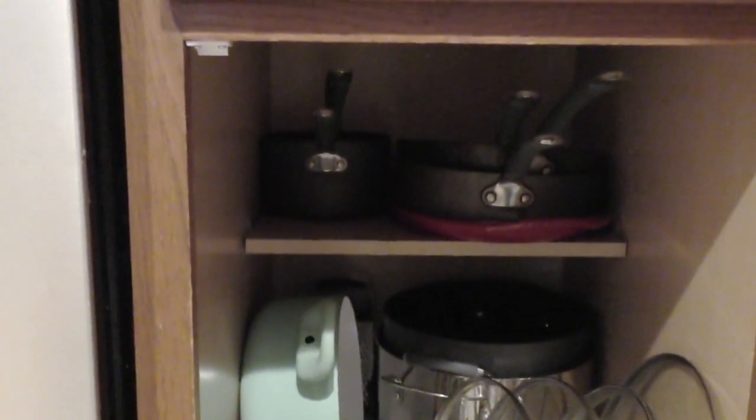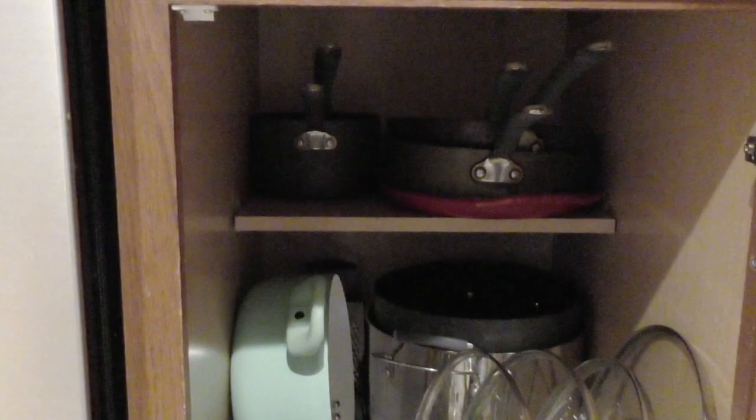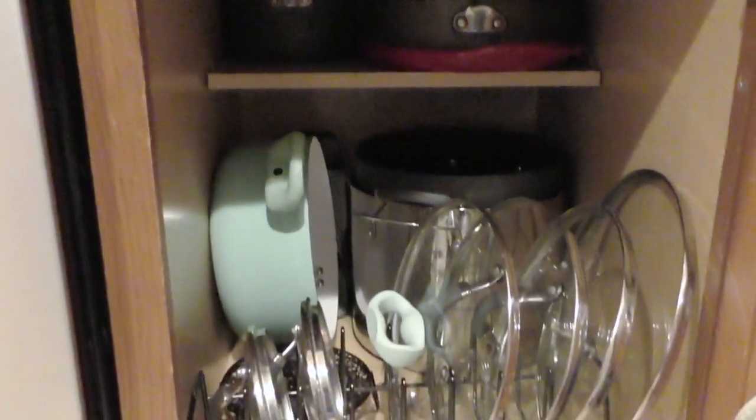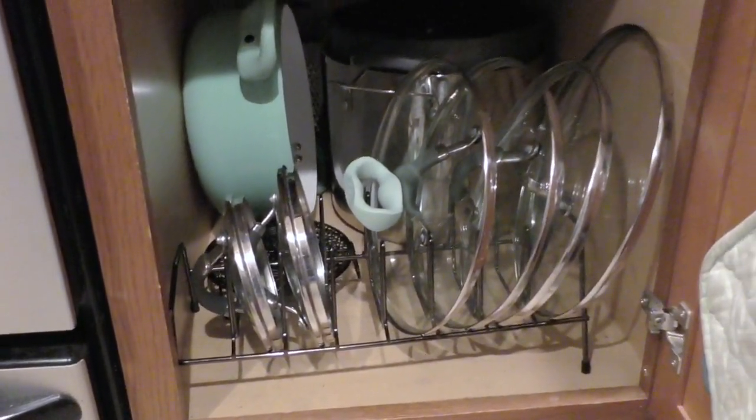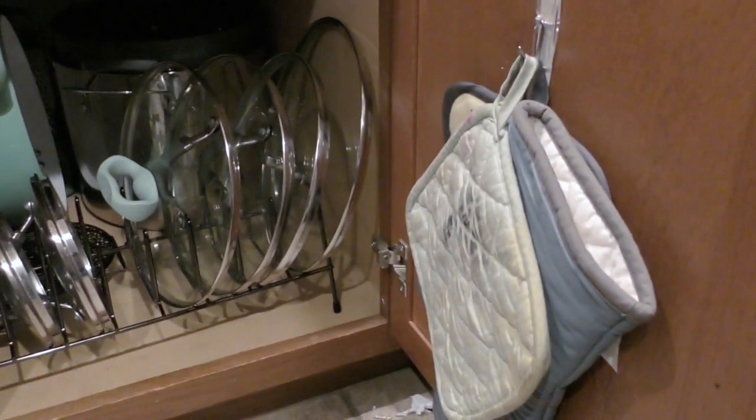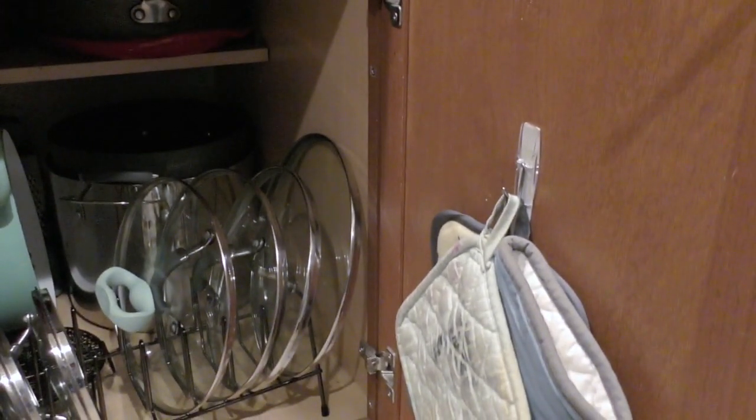And this is how I have our pots and pans organized. Pans on the top shelf, pots on the bottom shelf, and I have a lid organizer that organizes our lids. There's also a command strip on the back of that door that holds our oven mitts.